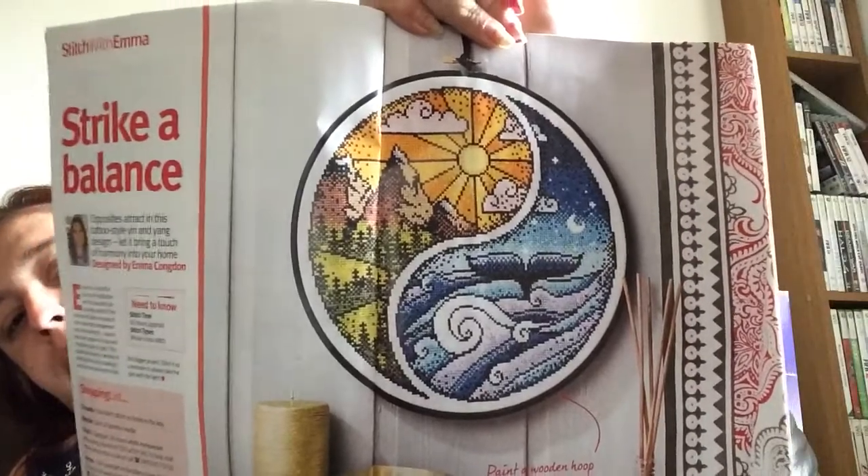We've got 'Strike a Balance' — opposites attract in this tattoo-style yin and yang design, to bring a touch of harmony into your home. This is designed by Emma Congdon and it's only got whole cross stitches. It says to paint a wooden hoop black to match the bold outline of the design. This is 135 high by 135 wide on 14-count fabric — nine and three quarters by nine and three quarters inches — and it typically uses three skeins of DMC.